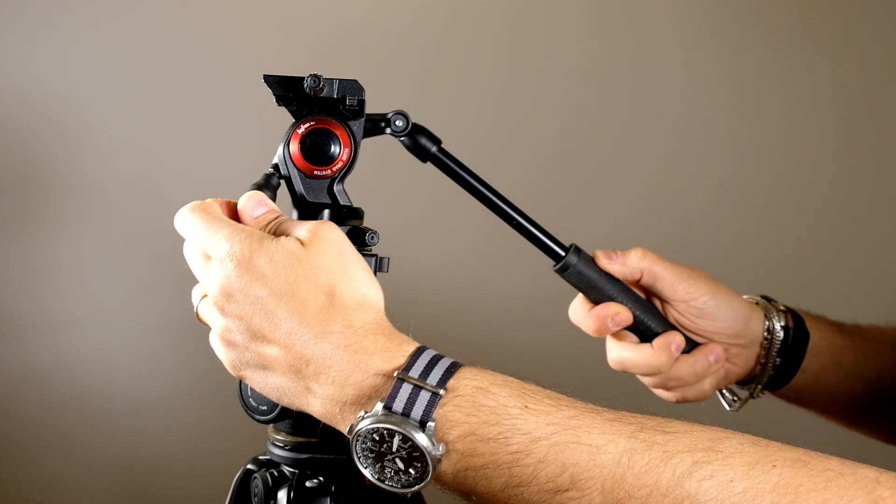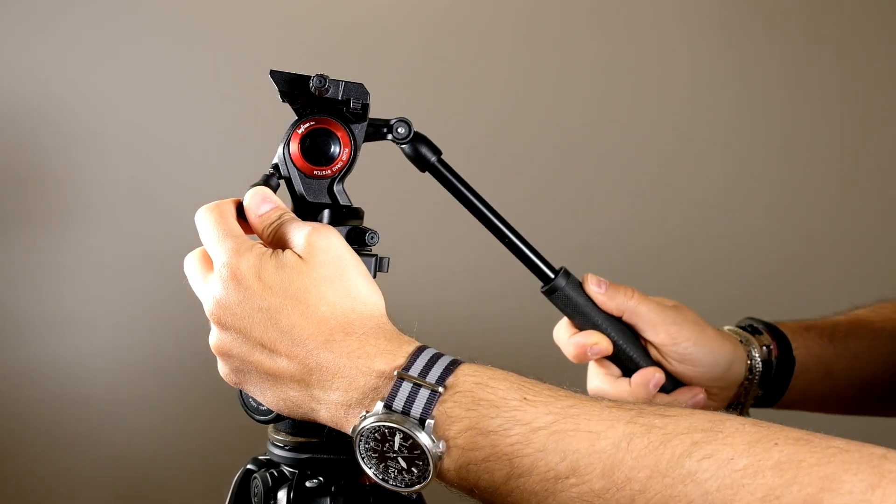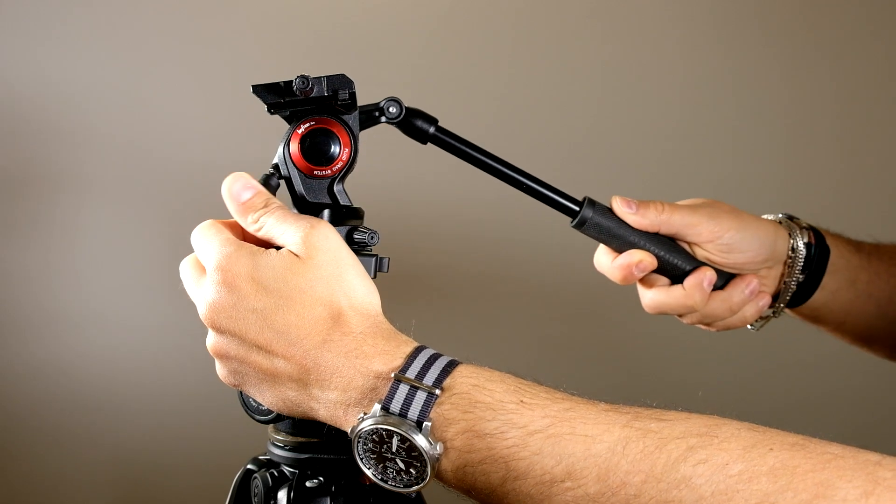And now we can use all the fluid movement we need for video applications. We are at the end of this video — this is the idea I had in order to maximize the flexibility of this compact travel tripod.